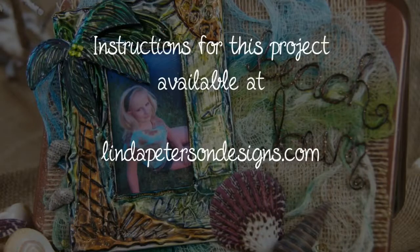That's going to wrap up this project. You can get the instructions on our website, so be sure and check those out. Until next time, I hope you keep living a creative life — and remember, I think it's cool to craft.